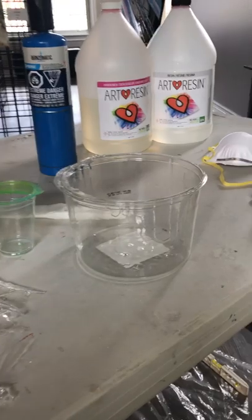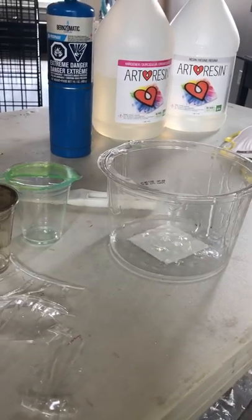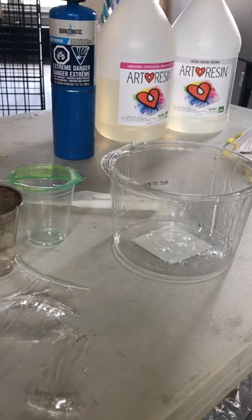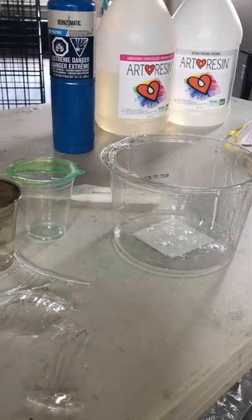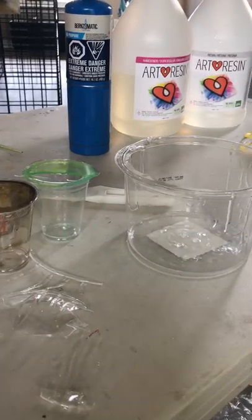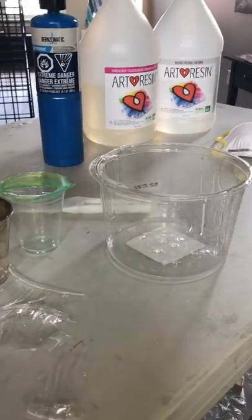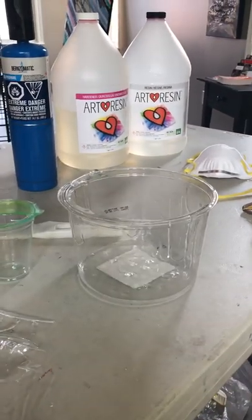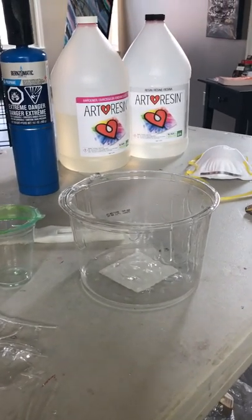That's a rundown of the things I've learned and the process I use. No more than 30 percent of pigment should go into the resin. Send me some questions if you have them — hopefully somebody stops in in the next little bit. Talk to you again, bye!